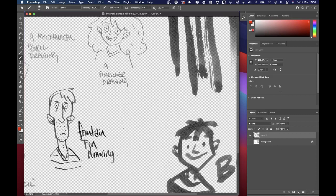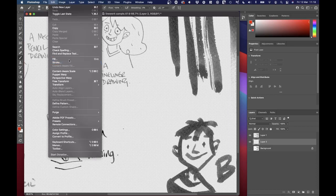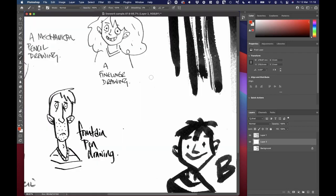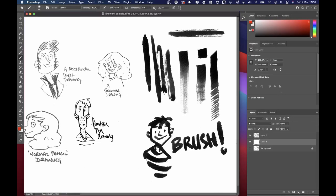If we add a layer underneath — hold down Command on a Mac or Control on a PC — and tap the new layer button in your Layers tab, you should make a new layer underneath it. Edit and fill that with white to imitate that paper. You should see that we end up where we were to begin with, which is pretty neat. If I wanted to color in this line work now, the way I used to do this was with clipping masks, which confused the heck out of me and it still does every single time.